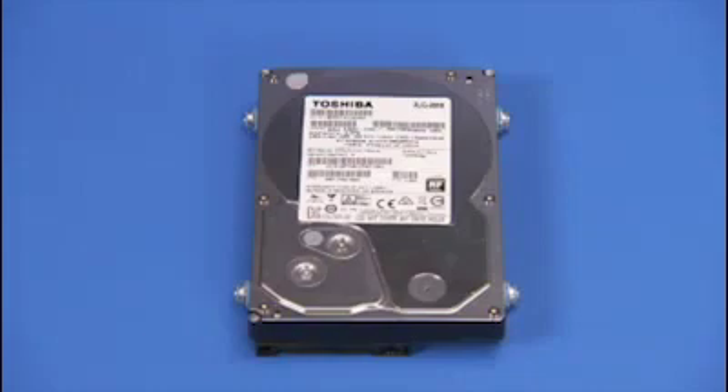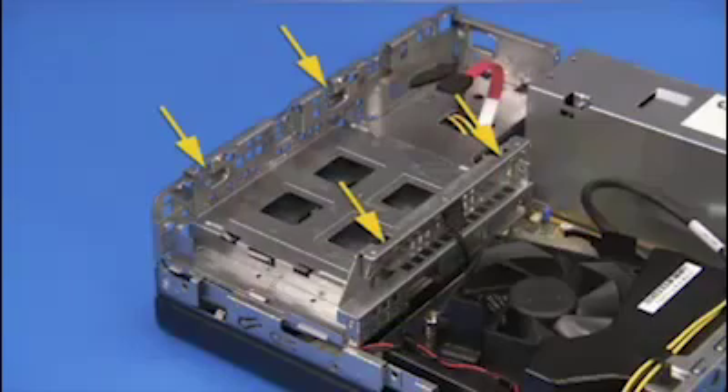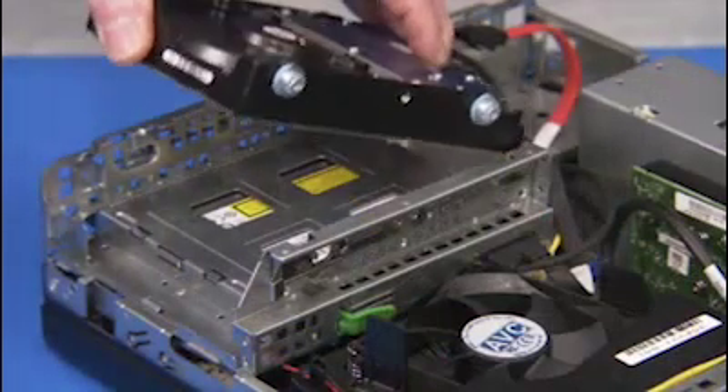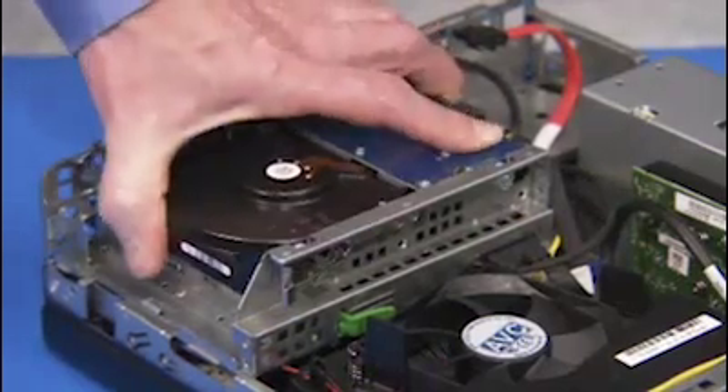The four side screws on the hard drive or hard drive tray align into slots on the drive's cage. When replacing the hard drive or drive tray, align the screws of the drive into their slots, then slide the drive towards the center of the unit.